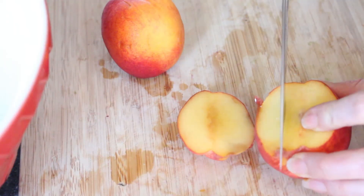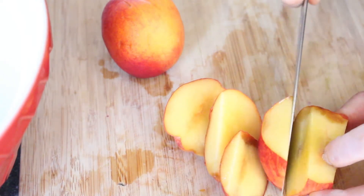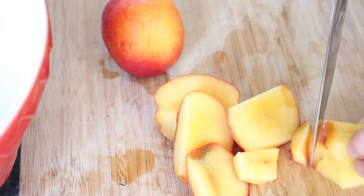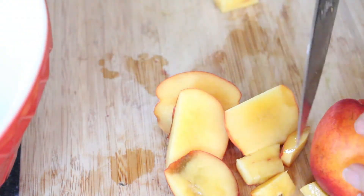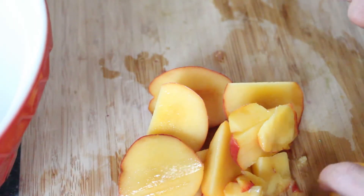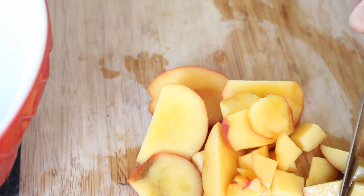Now I'm going to cut up the peaches for the salad. Make sure they are really ripe — nice and ripe and sweet. That's what you want. If they aren't ripe, it'll defeat the purpose of the whole salad, so keep that in mind.